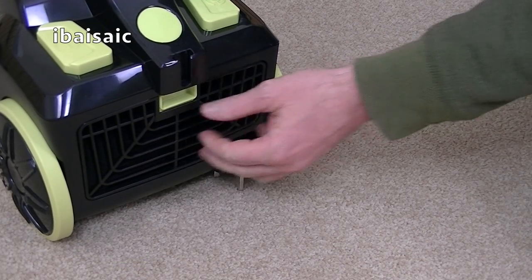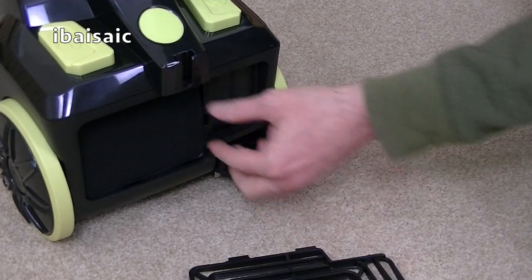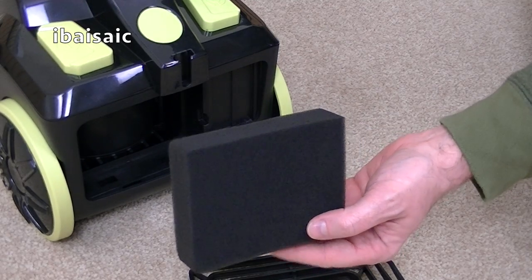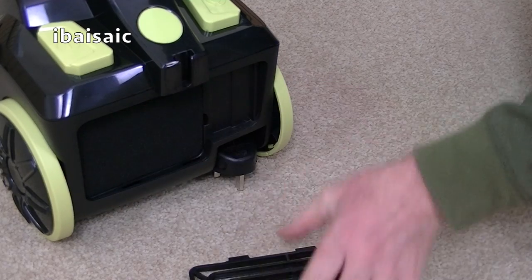At the back of the cleaner you've got the post motor filter behind this grill. It's just a thick black sponge. You can wash that, squeeze it out, make sure it's thoroughly dry and put it back in the cleaner.